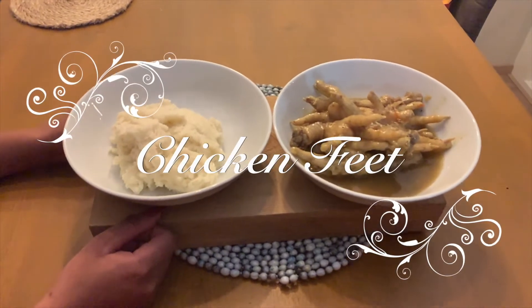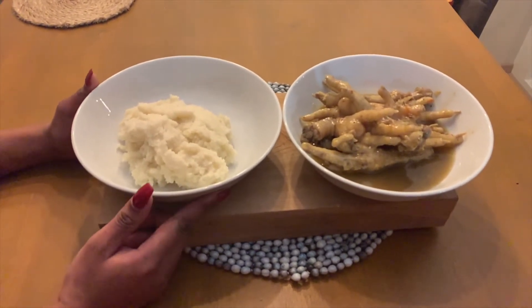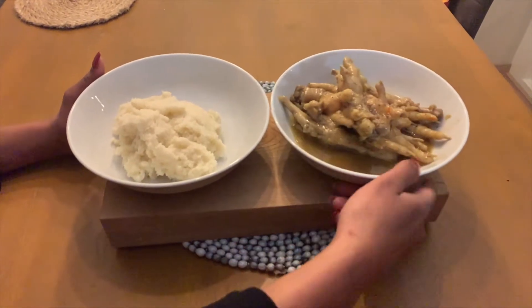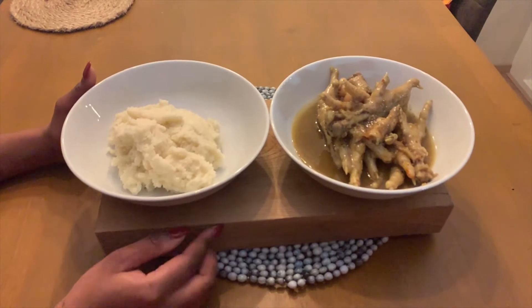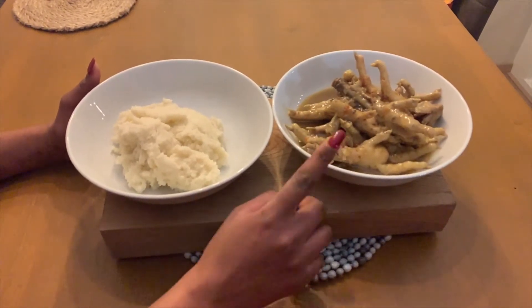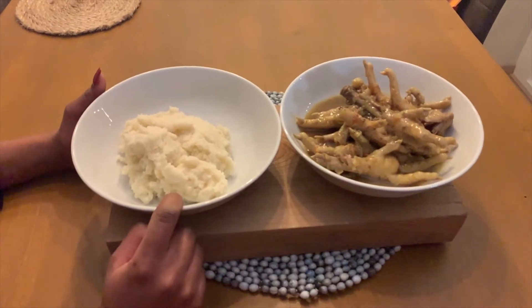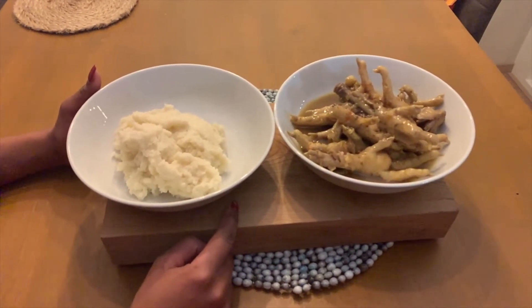Welcome back to my YouTube channel! I'm Lauren Bait, and today I'm making chicken feet. For all those expats living abroad who miss a taste of home, try my chicken feet recipe — I'm serving it with some pap. Hang out with me and let's see how we get this cracking.